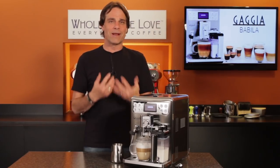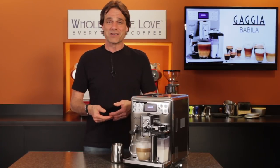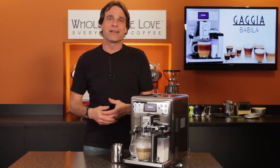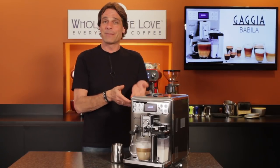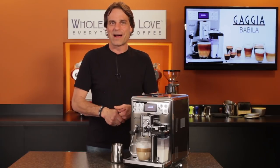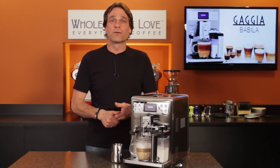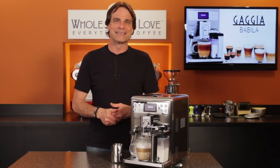If you'll be switching between espresso, larger regular coffees, and milk-based drinks, definitely a machine to look at. Use the link up here to get more information on the Gaggia Babila, including current pricing. As always, use those comments if you have any questions and I'll be sure to get you the answers. That's the Gaggia Babila — it's available now at Whole Latte Love. I'm Mark, thanks for watching, and I hope to have you back soon for more of the good stuff on everything coffee, brought to you by Whole Latte Love.